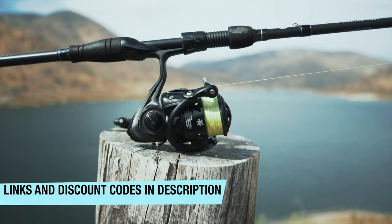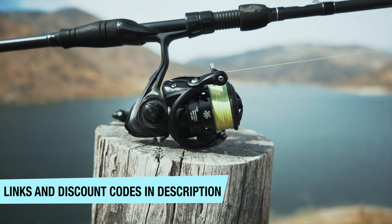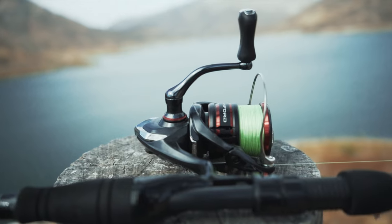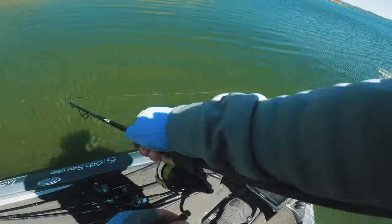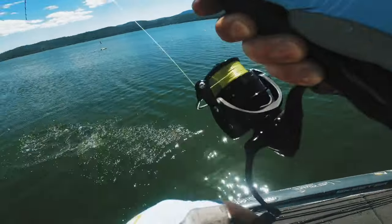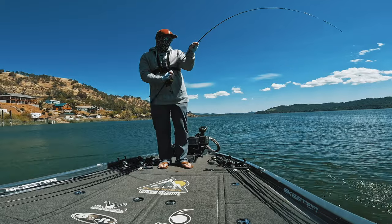Having the right equipment — right size, right weight, and right drag — are all key when it comes to the drop shot. The reels I specifically use are the Daiwa Tatula LT and the Shimano Vanford. I don't have a reel sponsor, so those are literally the reels I'm using, paying for with my own money, and I found they have great drag systems, they cast a mile, they're lightweight, and they pair up with your drop shot rods really, really well.